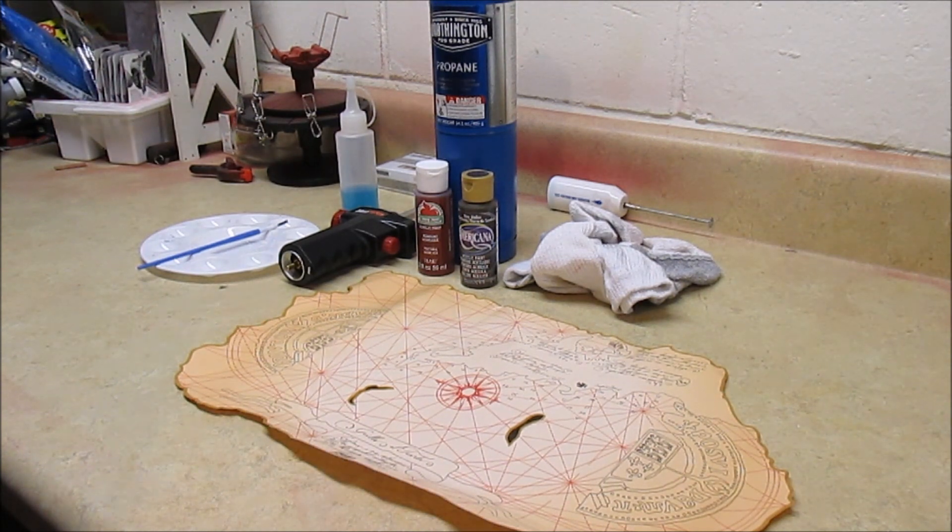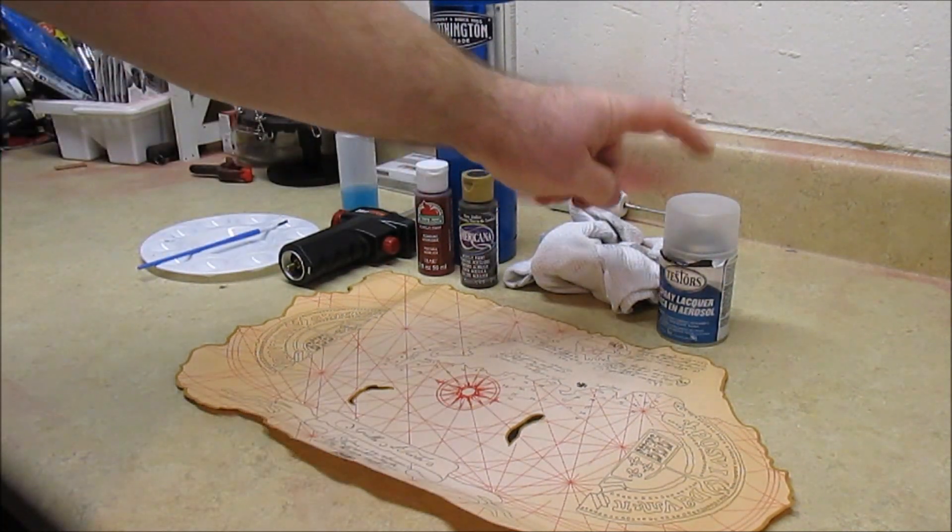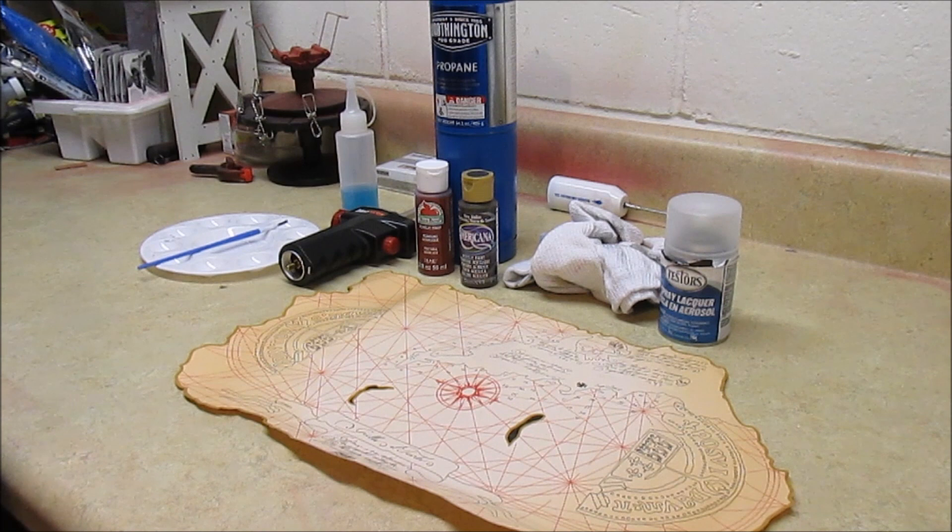We're over in my paint and prep area of HBI Guys Workshop and I've got laid out pretty much everything you're going to need to do this project except for one thing. I've got a can over here warming up in some hot water and that is Testors Dullcote — a product to give us a flat sheen.